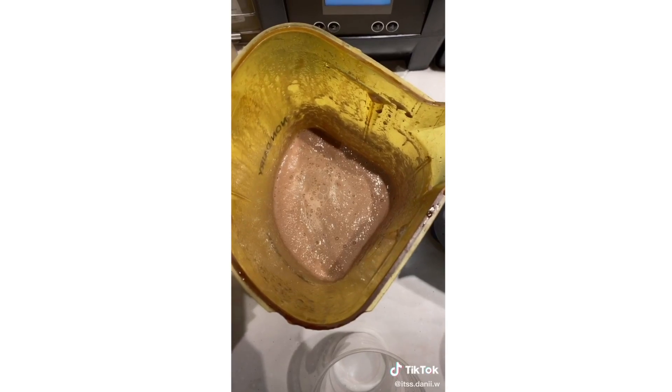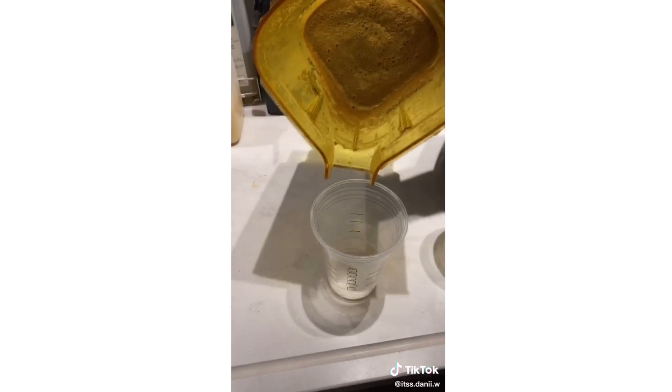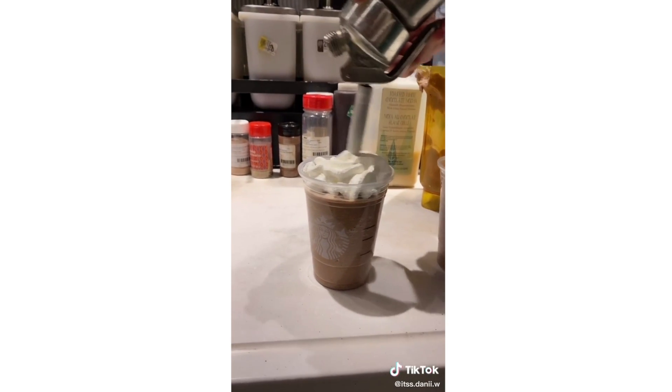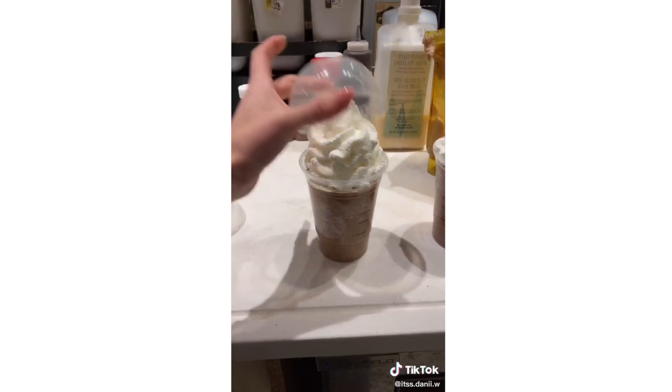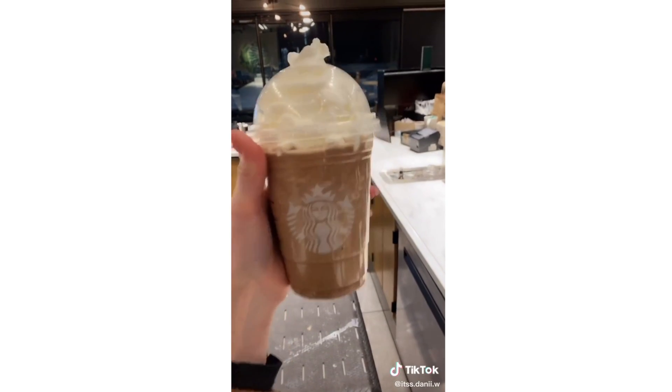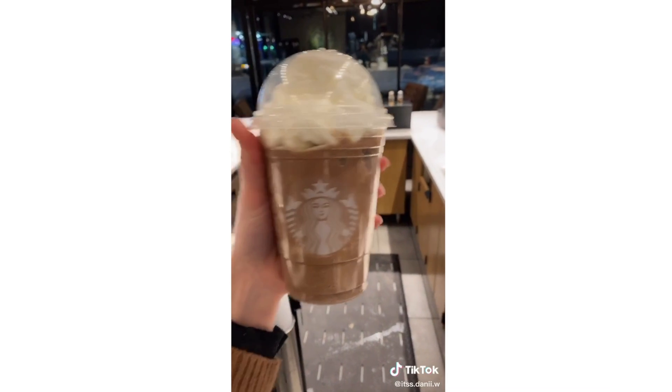Let's see — this one versus that one. This one pours smooth. This one is chunky. But add your whipped cream, put on your lids, and there you have a mocha frappuccino and a chunky mocha frappuccino.